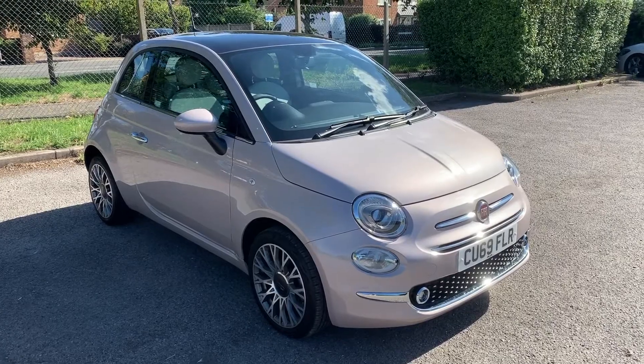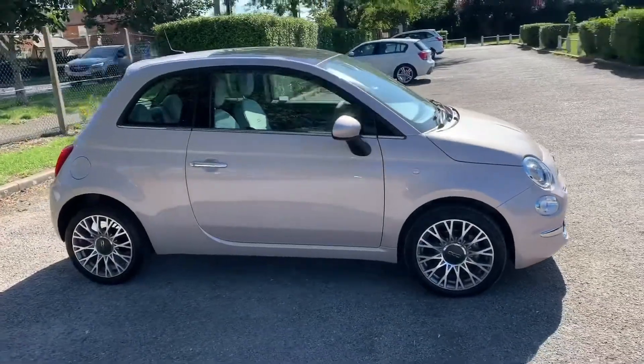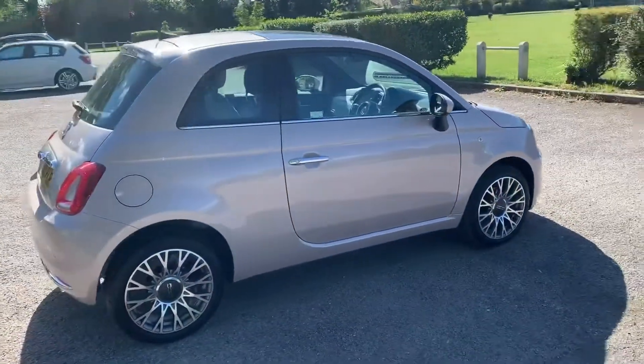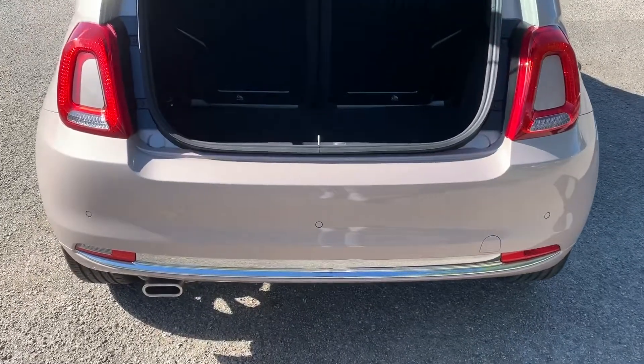Here we have the Fiat 500 semi-automatic on a 69 plate. I'm going to start off by showing you around the outside of the car and then we'll hop in and run through some controls on the inside. From the outside you can see it's a three-door car with alloy wheels. Let's start off inside the boot and then work around the rest of the car from there.